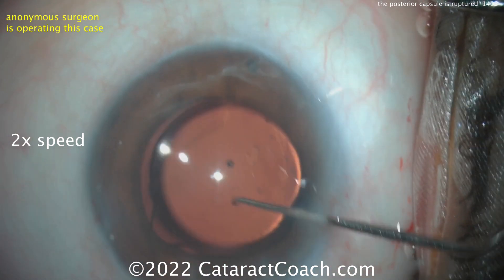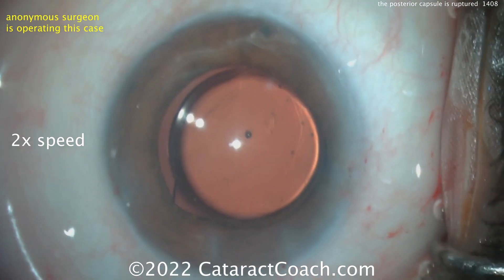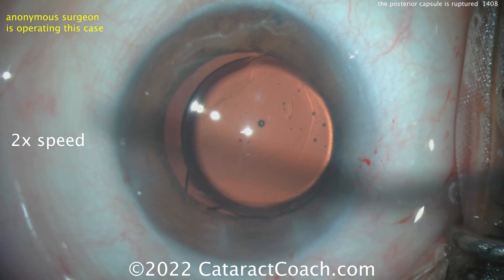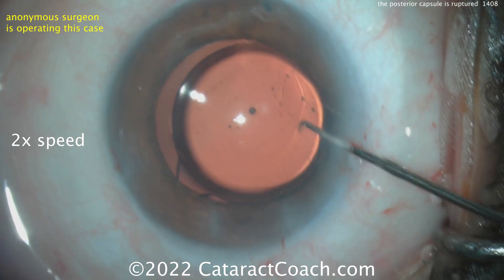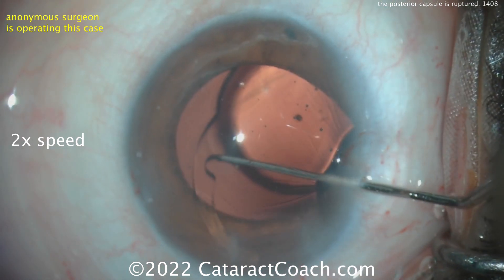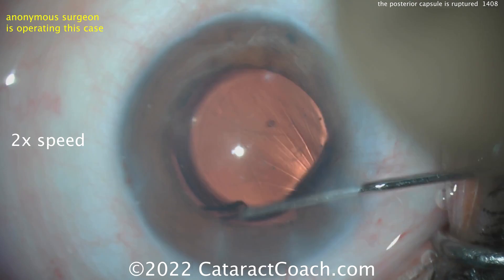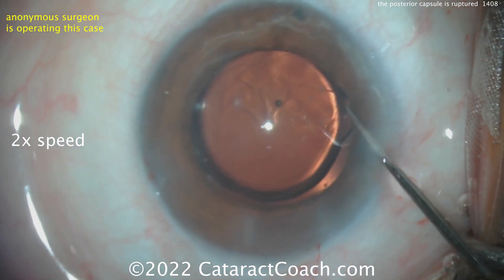That's not going to work — you've got to get that thing dialed in appropriately. This needs to go in the capsular bag and you need sufficient support here. A little more viscoelastic. Going through the Sinskey hook side port to get that other haptic around — don't put it in the sulcus, buddy, let's get that in the bag. It's in the bag. And you've got the haptics about nine degrees away from the area that's ripped out, so I think it's sufficient support — I hope it's sufficient support.